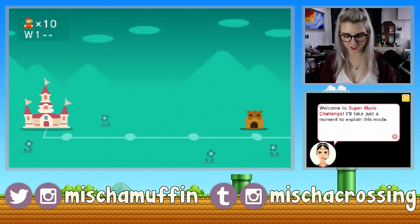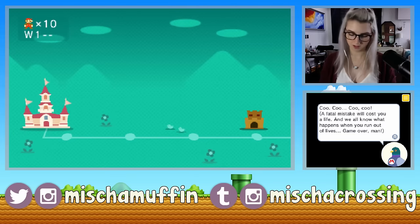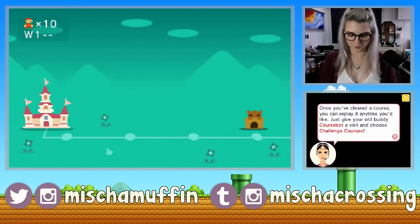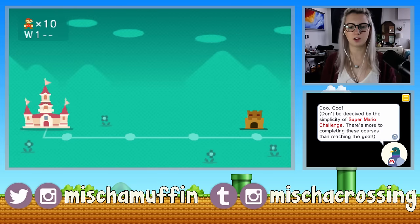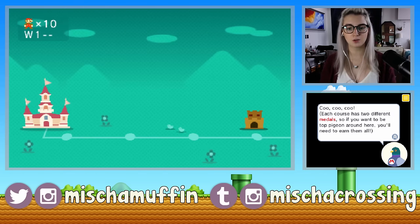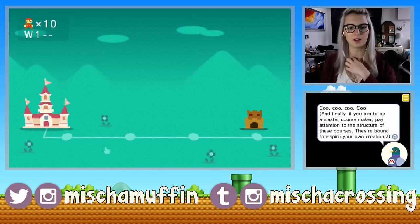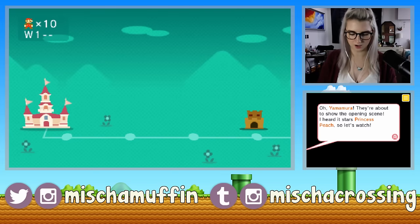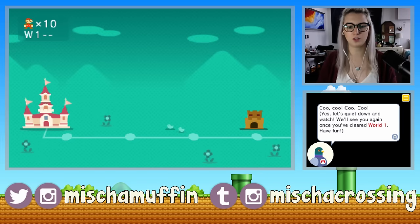Welcome to Super Mario Challenge. You'll play through 18 worlds of courses in order, and you can't move on to the next course until you clear the current one. A fatal mistake will cost you a life, and we all know what happens when you run out of lives — game over. Once you've cleared a course, you can replay it any time via CourseBot. There are additional challenges you can fulfill to earn medals — each course has two different medals. Yamamura is a master course maker, so pay attention to the structure of these courses — they're bound to inspire your own creations. They're about to show the opening scene starring Princess Peach — let's watch.